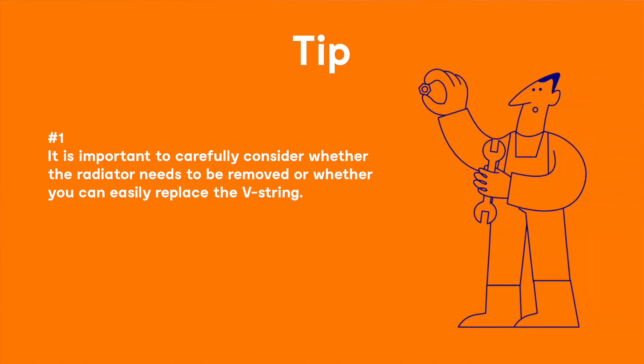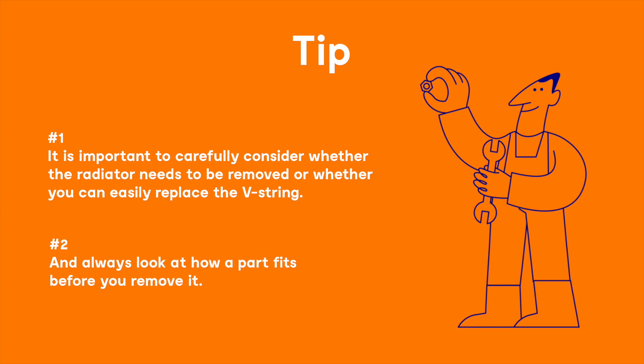It is important to carefully consider whether the radiator needs to be removed or whether you can easily replace the V-belt. And always look at how a part fits before you remove it.